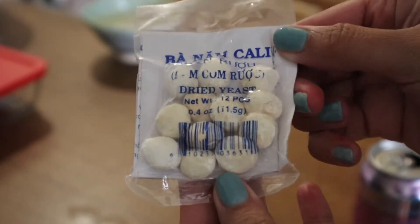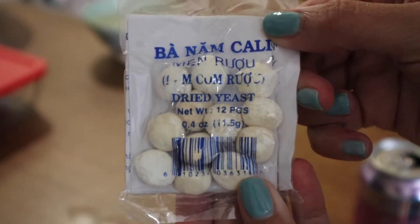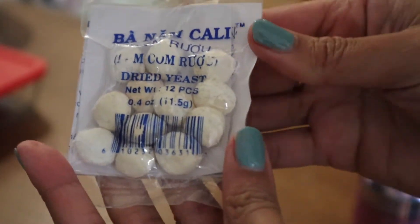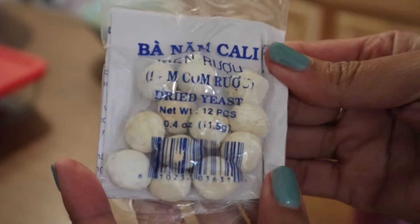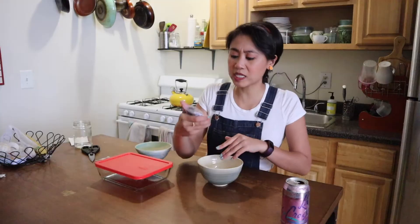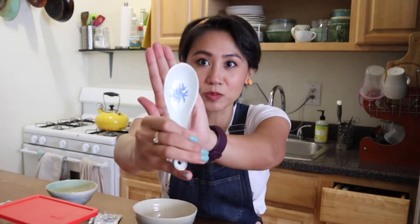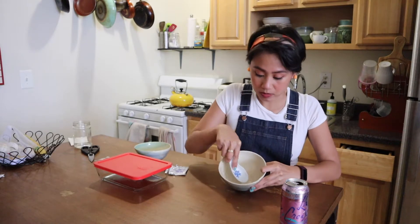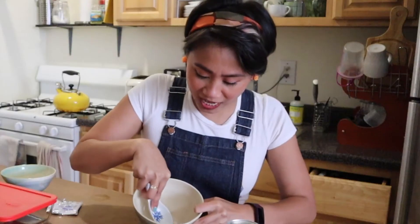Next we have these yeast balls. I don't know what kind of yeast they are - I've been looking online but it says Meng Roo. You can find these at your local Asian market. We're going to smash them up and then put them through a sieve. I use about four yeast balls per cup of sticky rice. I'll smash it with a soup spoon - oh yeah, it works great.